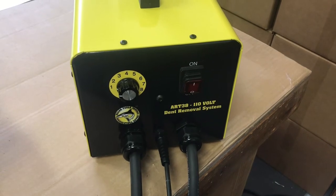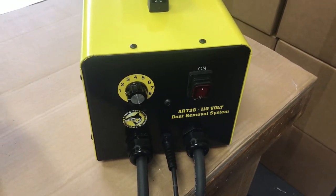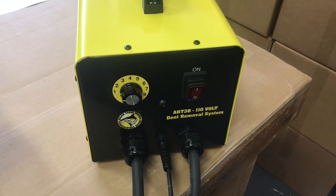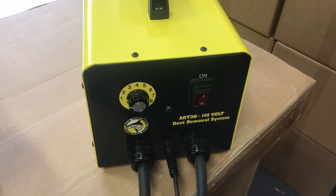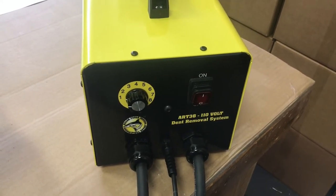The unit comes with a 20 foot, 12 gauge cord. Get the vehicle as close to the nearest outlet as possible. The use of extension cords is discouraged, particularly 100 foot orange extension cords. If you need to use an extension cord, use a 12 gauge extension cord and the shortest possible cord you can use.